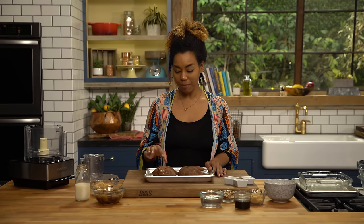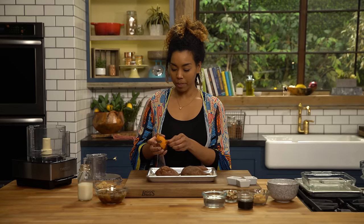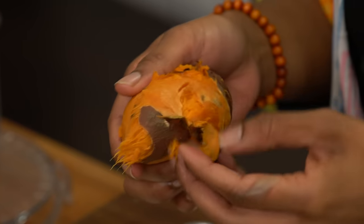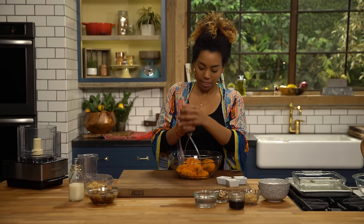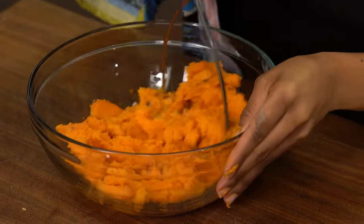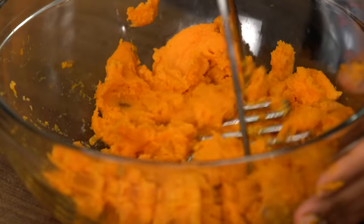I roasted some of my sweet potatoes in the oven for about an hour. So I'm just peeling the skin off of them, and this is pretty easy because they're so soft. And once all the skin is off, I'm just gonna put it into a bowl and mash it — just gonna press down on these babies, get them really nice and combined. It's beautiful, and this color is so pretty.